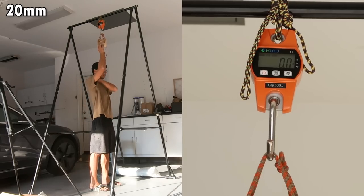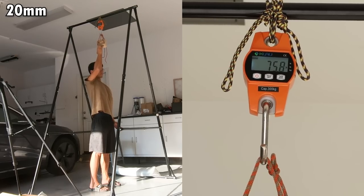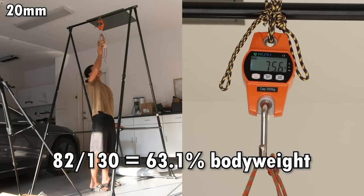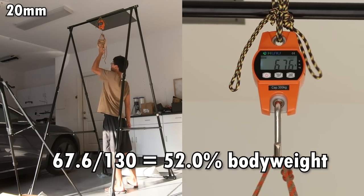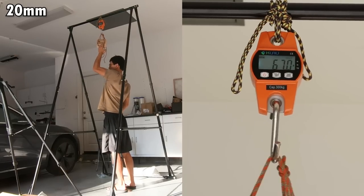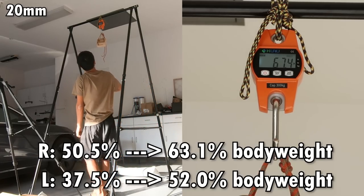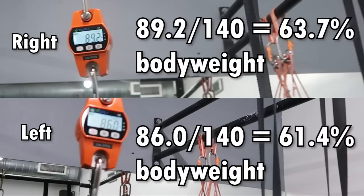It was time to measure the numbers again. My right hand improved to 82 pounds, which is 63% of my body weight, and my left hand improved to 67.6 pounds, which is 52% of my body weight. I measured again one more time — my right came out to 80.4 pounds and my left to 67.4 pounds. The first try is always the best try. Even though the improvement was pretty significant, I wasn't particularly excited, because my numbers were still worse than my pre-shutdown numbers. But looking back, I'm actually happy that I was able to regain my finger strength at such a fast pace.